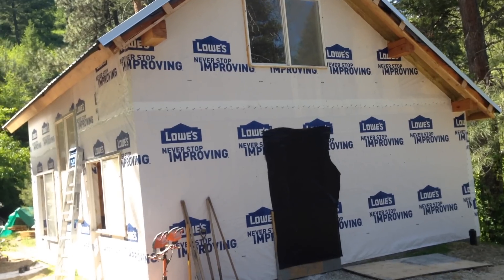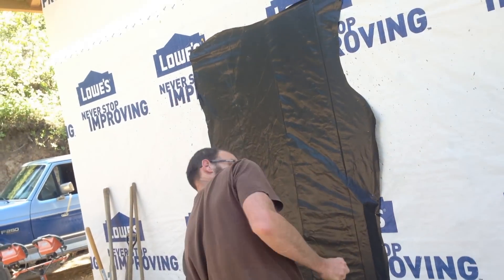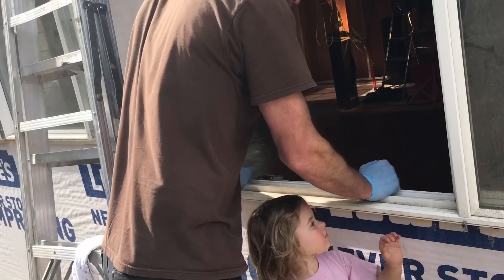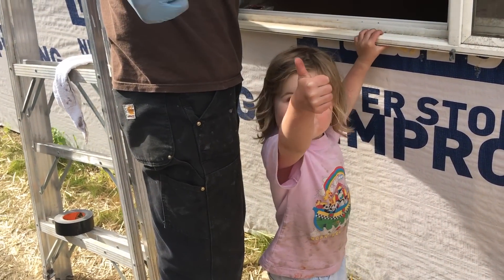I'm Nick from Fauci-Matic Off Grid. Come on back. Bye-bye.